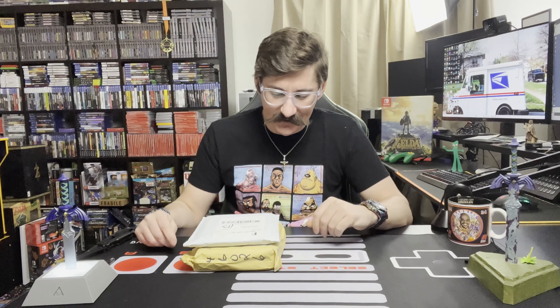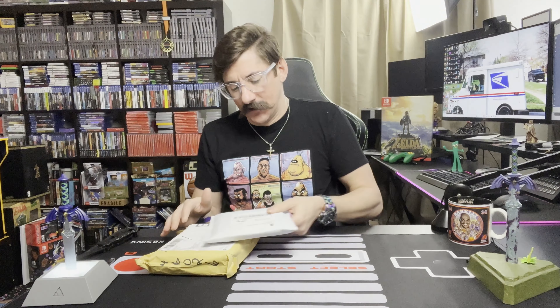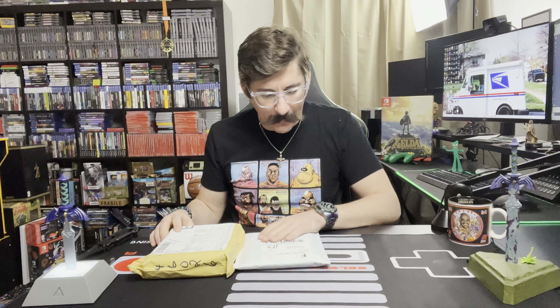Hello my friends. Welcome to the next episode of my video game mail. I got two packages here — one's from Best Buy and one is from Ukraine.